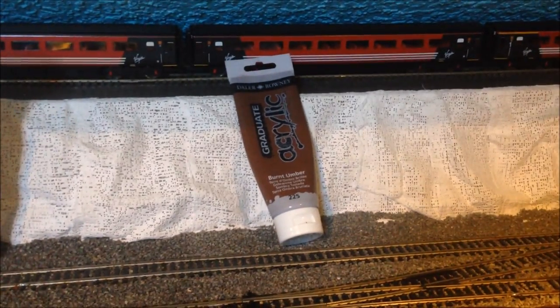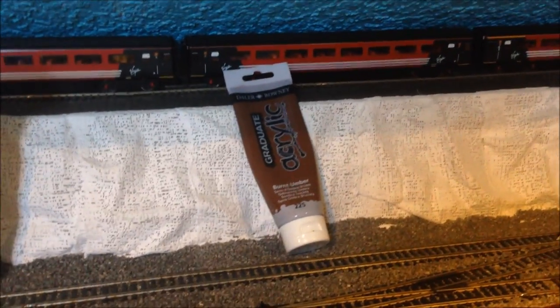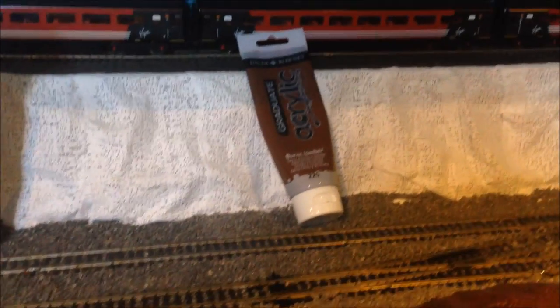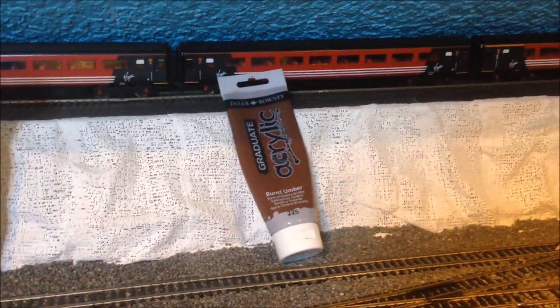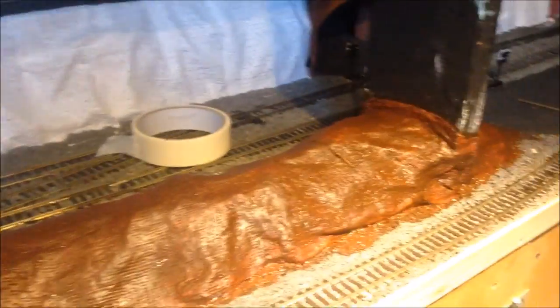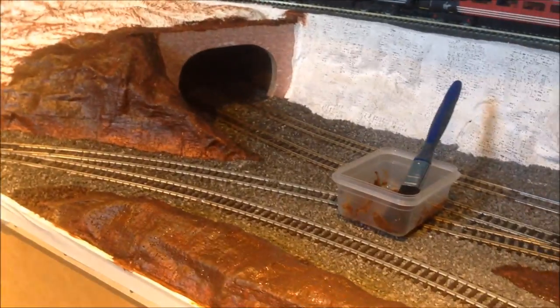So that's this video — the first bit of painting. It's Graduate Acrylic burnt umber from Hobbycraft, about one pound twenty to one pound fifty a tube, and I'm very impressed with it. It's quite thick in consistency, very manageable, not runny, and gets into all the nooks and crannies. Look out for future updates on how the hillside develops. Please like, share, subscribe, and click the bell next to the subscribe button to be notified of new updates from Barnabas Junction. Till next time, bye!